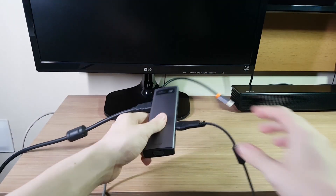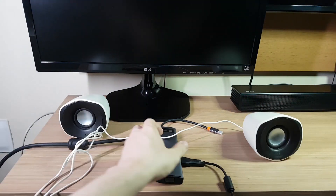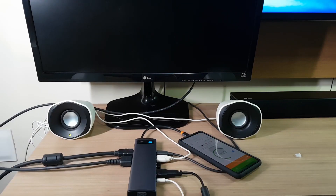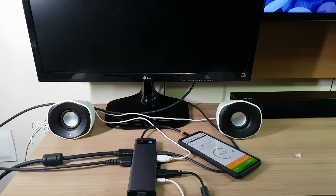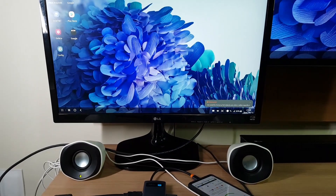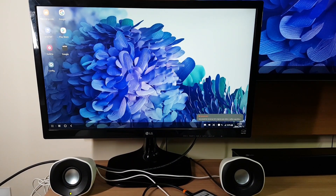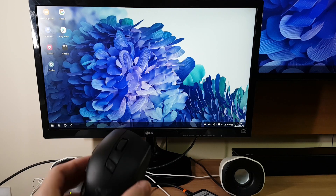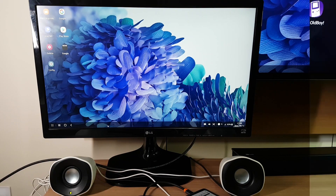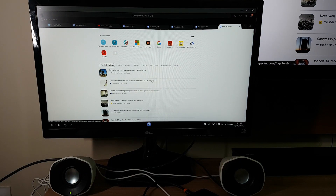Then I went ahead and threw everything I could at it. I really wanted to see if it could handle all of the connections at once. So I plugged in my phone and Samsung DeX booted up. If you have a Samsung phone and use this dock, you can basically transform it into a computer. You can use all of the apps with a mouse and a keyboard. So I'm doing some tests here by surfing on the web, and YouTube playback works fine.